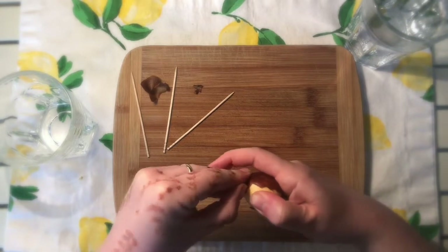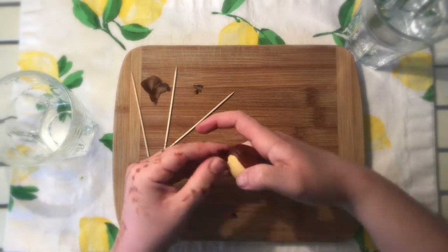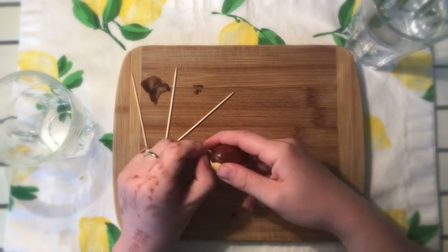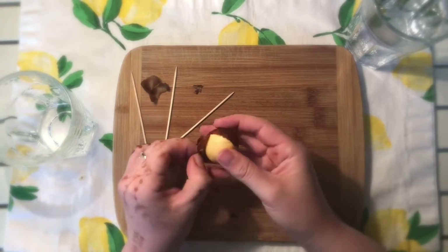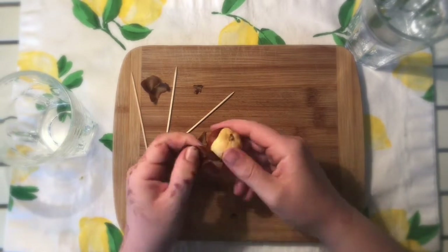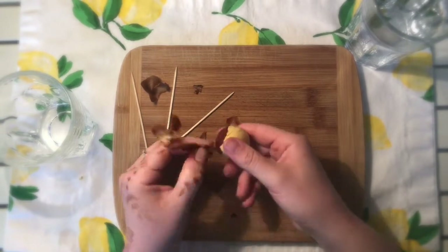I've never done this experiment myself before, so I'm not entirely sure how long it will take for the avocado to start sprouting and growing a root, but that's what we're trying to see in this activity.